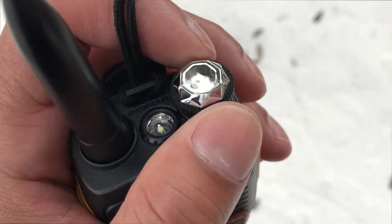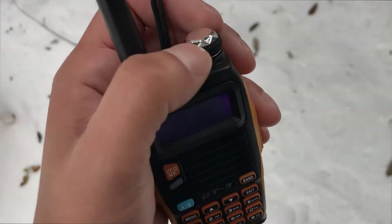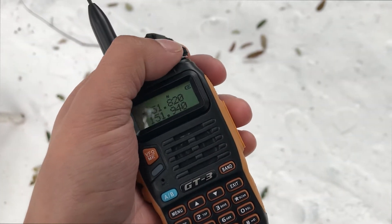Up here you can see the volume knob — that's how you turn it on. You just turn it to the volume that you want and there you go.